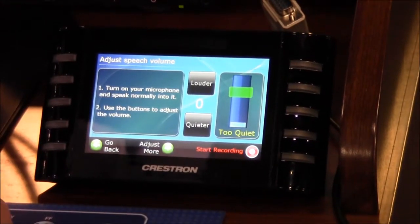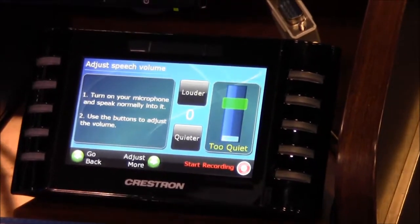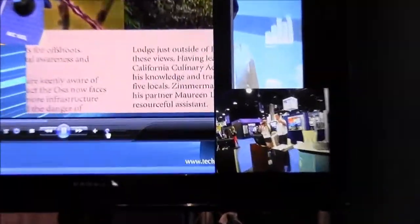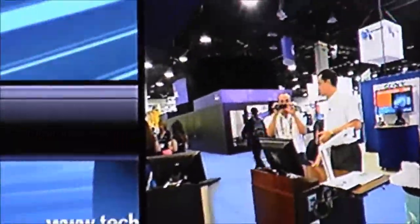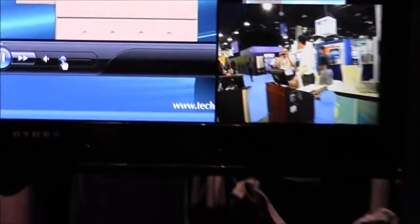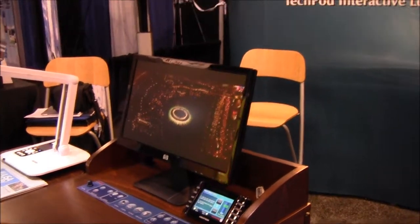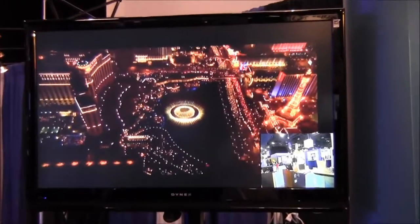Obviously it records the sound as well. You can see on our LCD display the way the image is being recorded. I have a camera just beneath the LCD screen and whatever I'm doing from the podium is being recorded, plus the image from the camera taking a shot of the presenter. If I want to switch to my DVD and record that as well, you can see that the image immediately changes on the large display. Everything is being recorded on the Crestron.